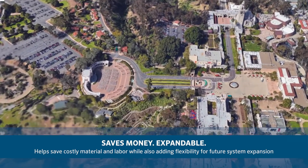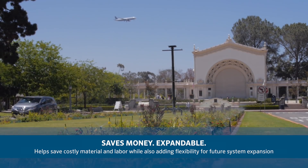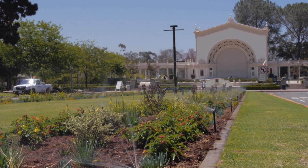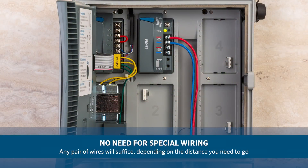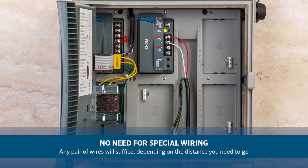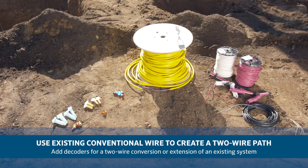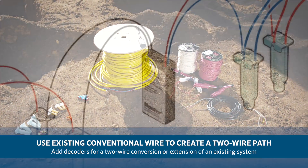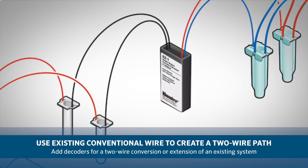The EZ decoder system helps save costly material and labor while also adding flexibility for future system expansion. Additionally, there's no need for any kind of special wiring — any pair of wires will suffice, depending on the distance you need to go. You can even use existing conventional wire to create a two-wire path and add decoders for a two-wire conversion or extension of an existing system.